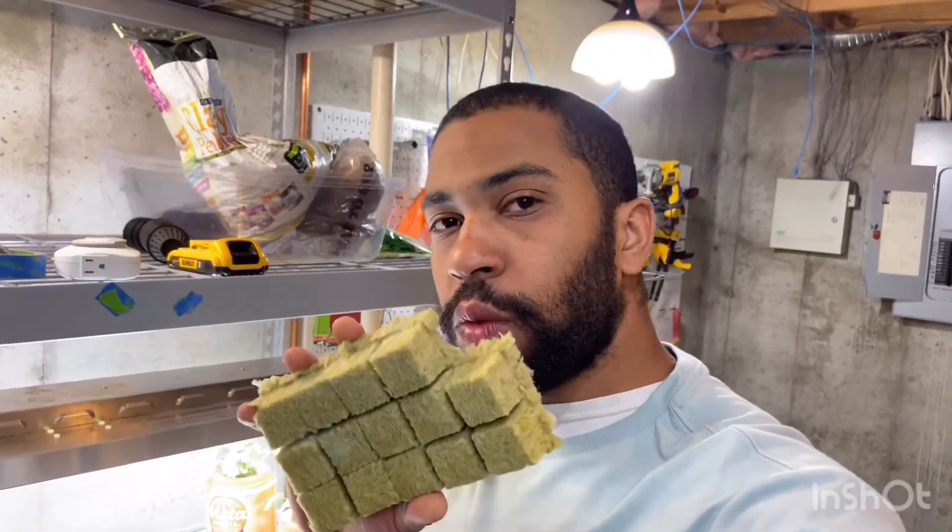The link is in the description for these rock wools. If you like these videos, subscribe, comment below, and hit that like button. We'll see you in the next video. Bye.